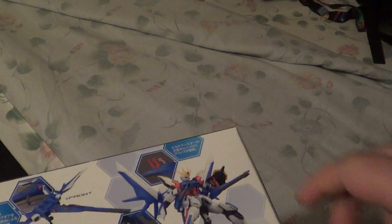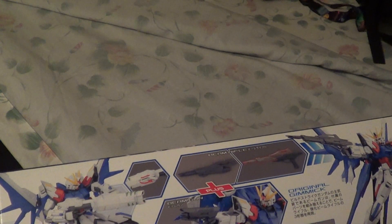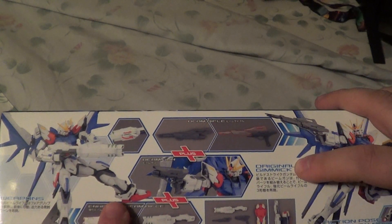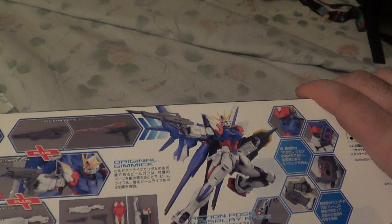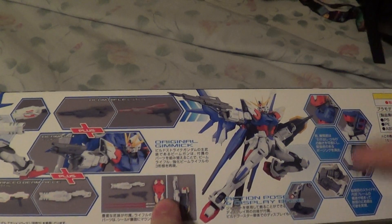On the other side you've got some more action shots showing off the weapons — the enhanced beam rifle, the regular beam rifle, and the pistol, which you can swap all those pieces in and out. It's also got the shield and you can attach your weapons on the side of the shield, depending on how you want to display it.